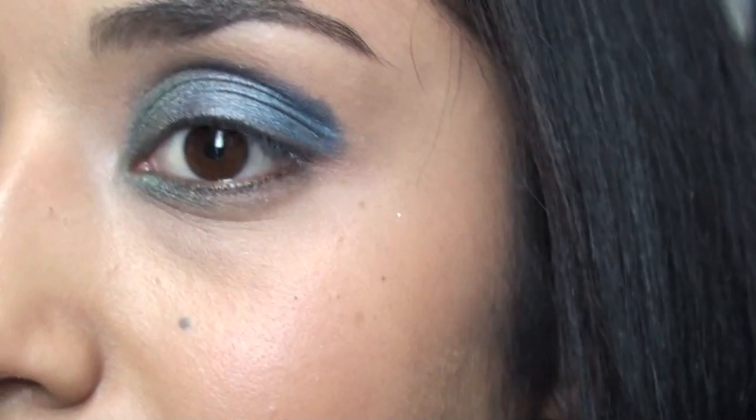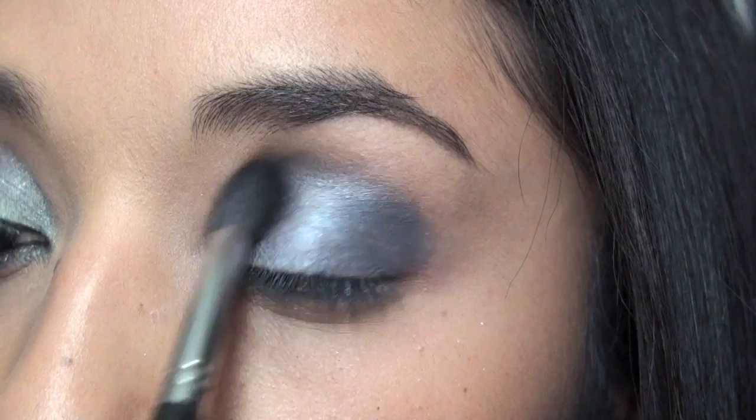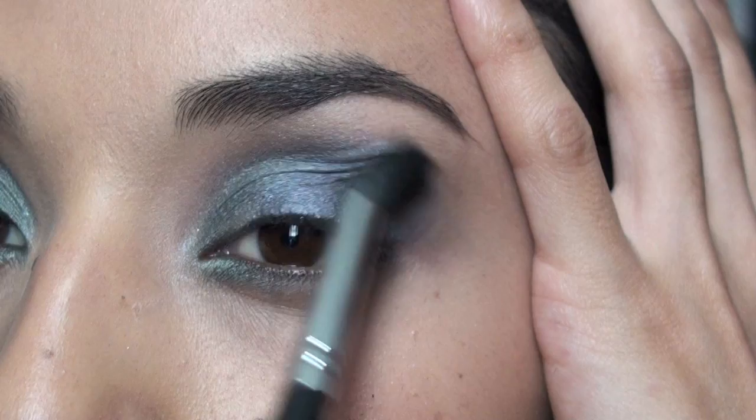You can take a fluffy SS 224 to blend everything out. Make sure it's clean because you don't want to add additional product — you just want to buff it out. Go over the edges and smoke out the blue into the purple. If the purple seems gone, you can go back in with the purple after you blend everything out.